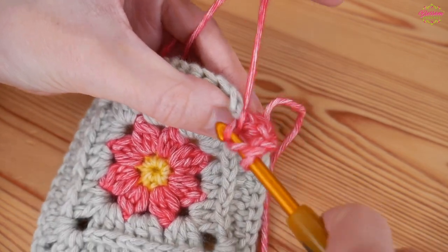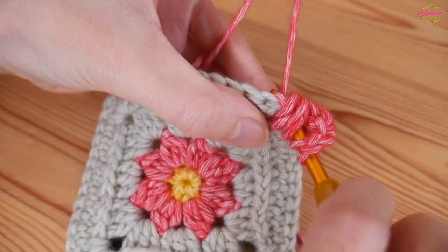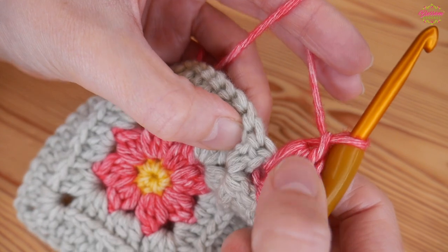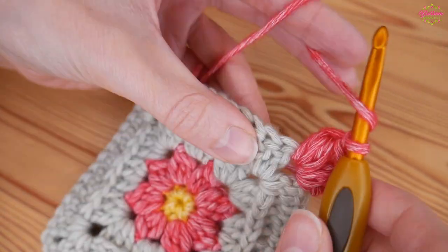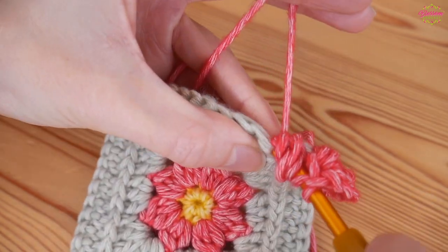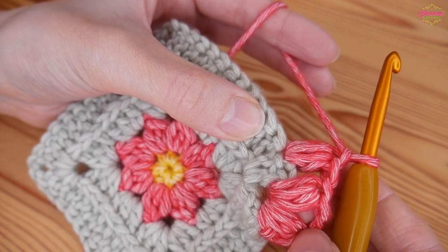Then you'll go back into your corner space with another puff stitch: yarn over, insert back in your corner space, yarn over and pull up tall. Again: yarn over, insert, yarn over, pull up - that's twice - and one more. You'll do it three times for each puff stitch and then yarn over and pull through all those loops. Chain one - that is our corner completed. You've done your puff stitch and chained one, so you'll then skip the next stitch and do a puff stitch in the next. You'll only chain one in between puff stitches on your straight sides, whereas you'll chain two in between on the corners.